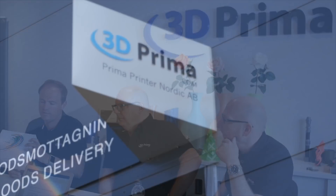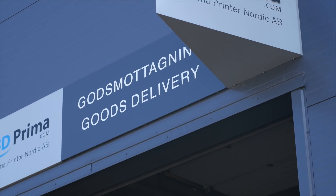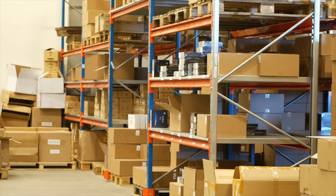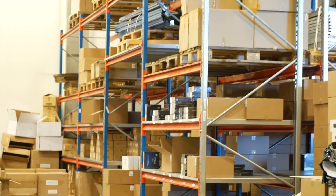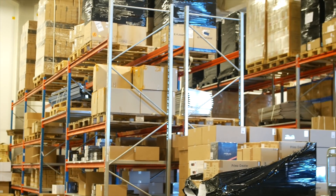Now 3D Prima is run by three awesome Swedish dudes — there's Jacob, Martin, and Andreas — and the company has been around since its inception by Jacob in 2014. Their headquarters are currently situated in Malmö, Sweden, having several offices and a massive warehouse stocking a large amount of printers, filaments, and accessories. They also have another office recently opened in Germany.